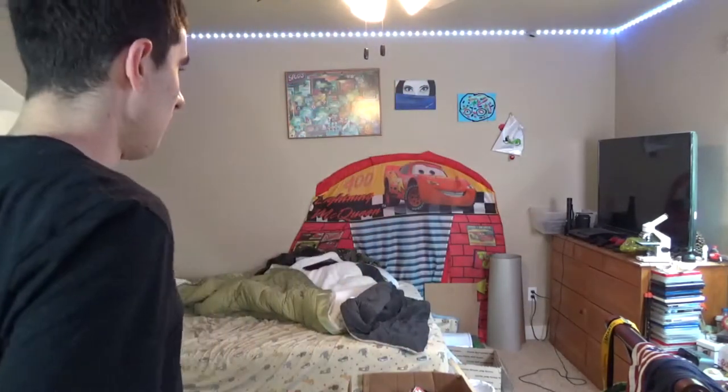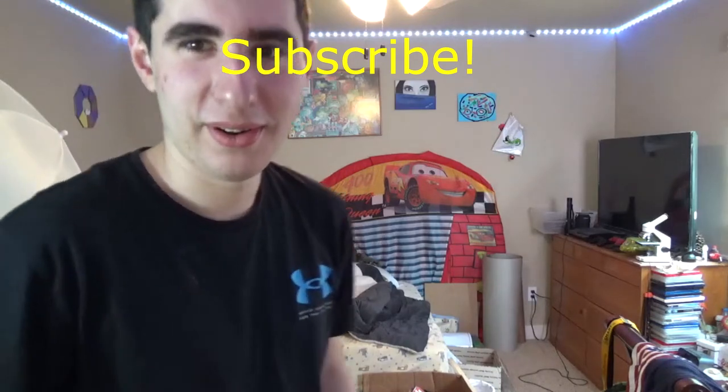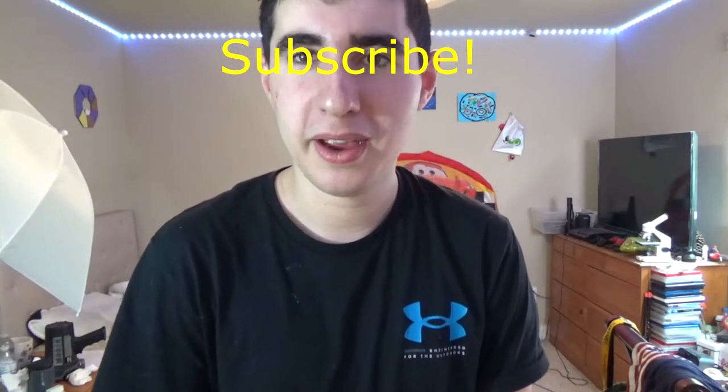Oh yeah! One last time. There it is, alright! Hope you guys enjoyed this demo and make sure you subscribe and let me know anything, alright?